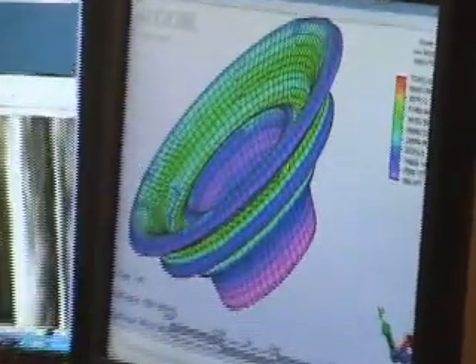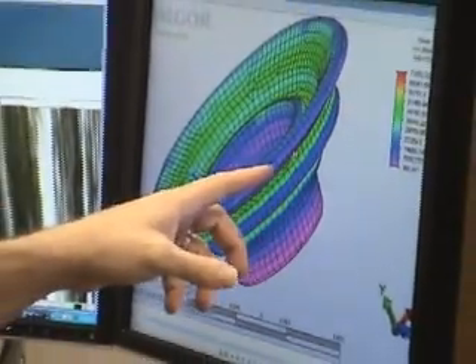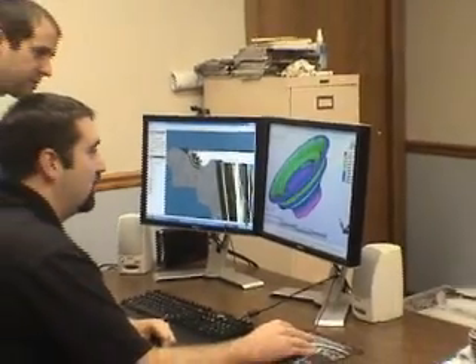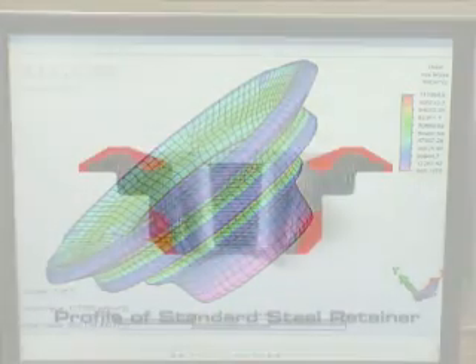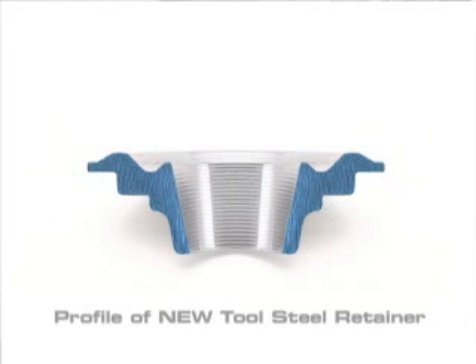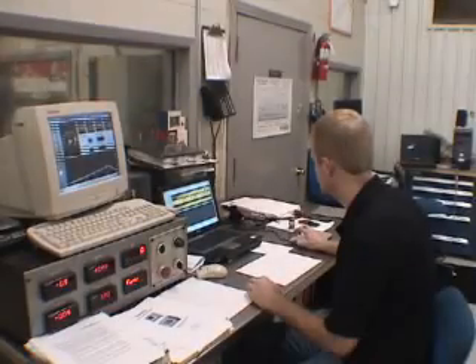Designing a lightweight steel retainer involved a lot of CAD work and an FEA — a finite element analysis — which helps the engineers find the stresses within a part. By locating the stresses, we were able to see where certain areas had lower stress, and those areas we could remove material from the part, thus making the retainer lighter.